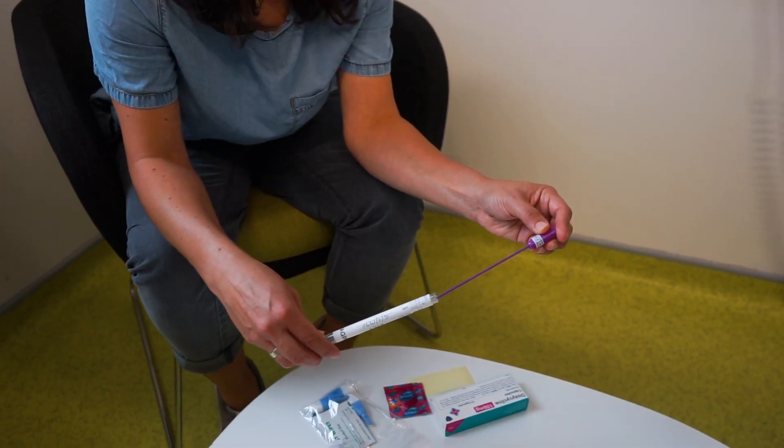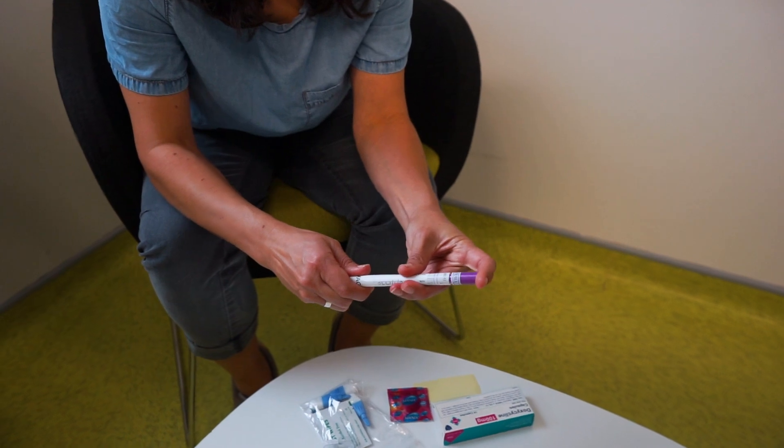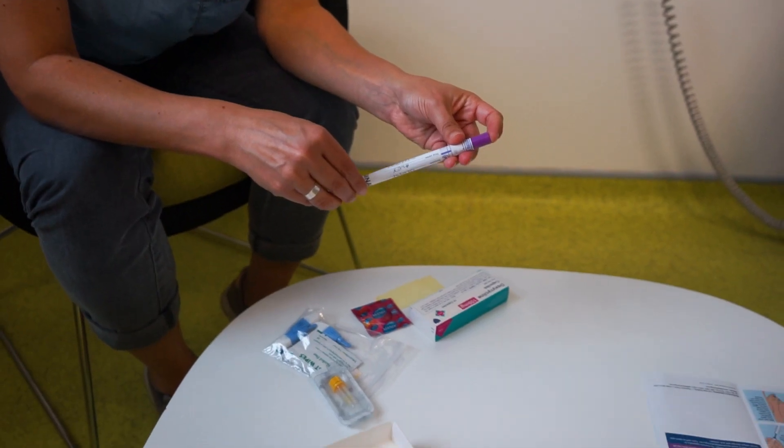Put the swab back into the bottle and firmly close the cap. Place the completed test request form and labelled sample into the white box.